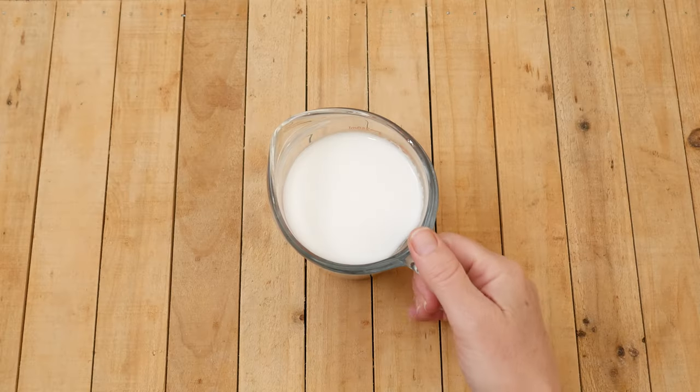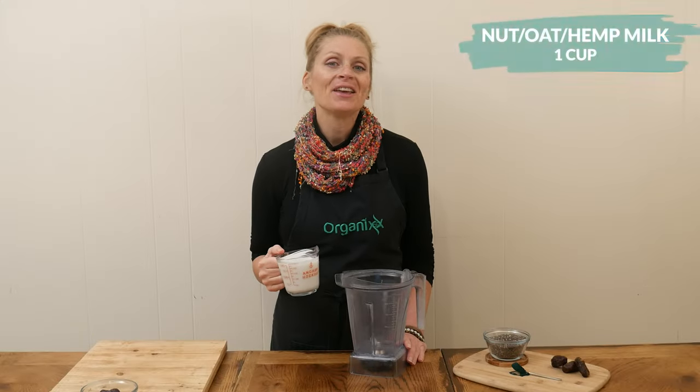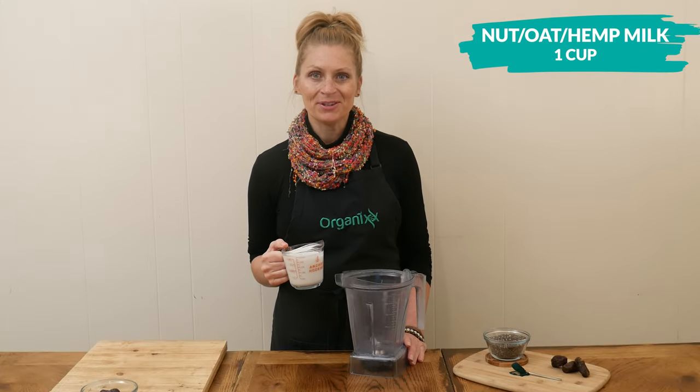Let's begin by adding one cup of your favorite nut, oat, or hemp milk to your blender.